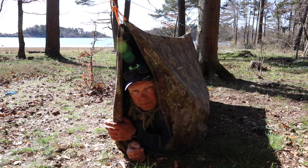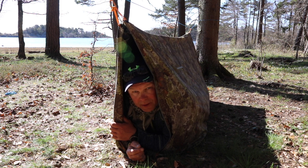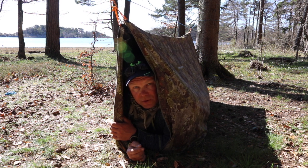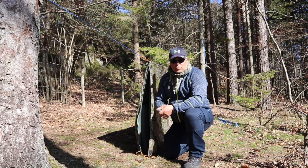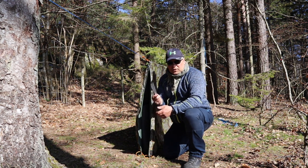The next one is a survival shelter — I'm using it as a bivy bag and a wind bag. In here there's space enough for one person and my backpack. For the A-frame you need four pegs, one peg for each corner.